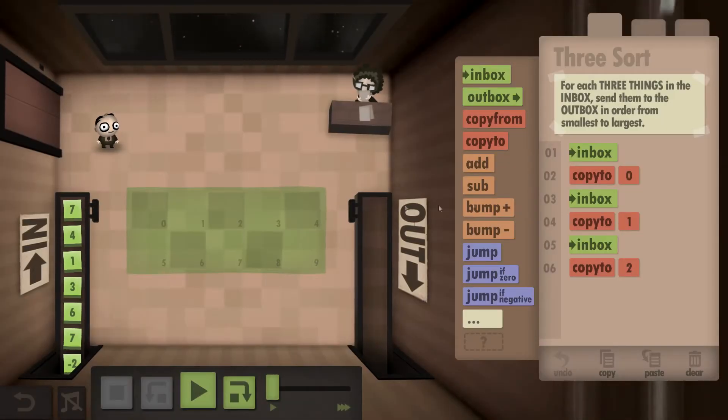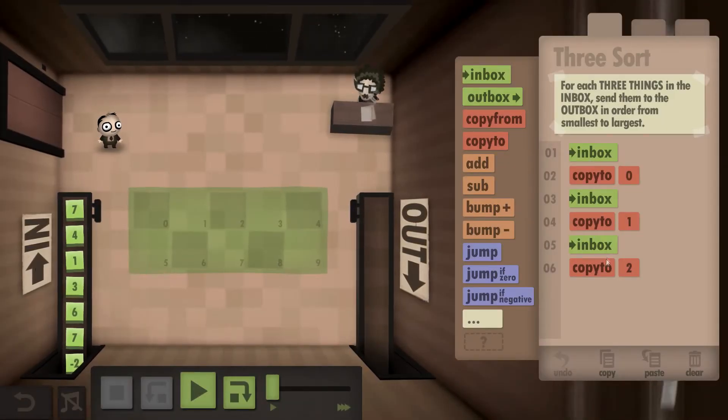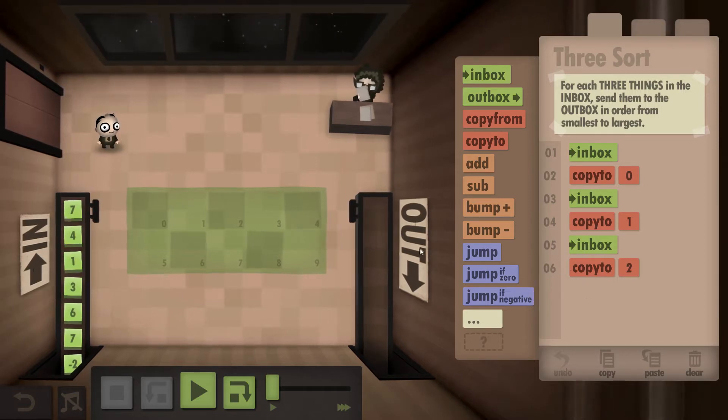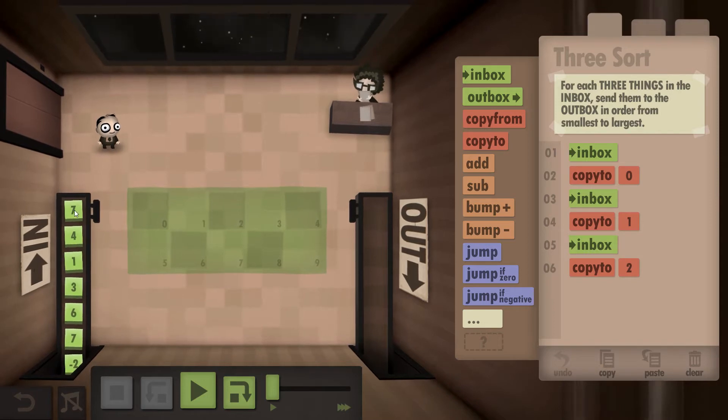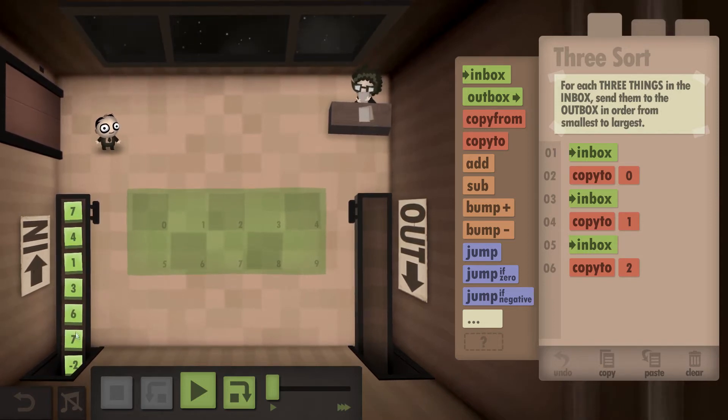When you first come into the world you will see that it already has these commands in the inbox. We're just going to leave them there because that's exactly what we need to start. For each three things in the inbox we're going to output them from smallest to largest, so in this case 7, 4, and 1 we're going to output 1, 4, 7. The next three, 3, 6, 7, we'll be outputting 3, 6, 7, just in that order.